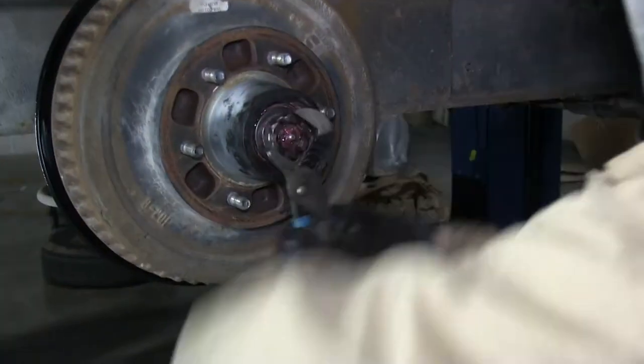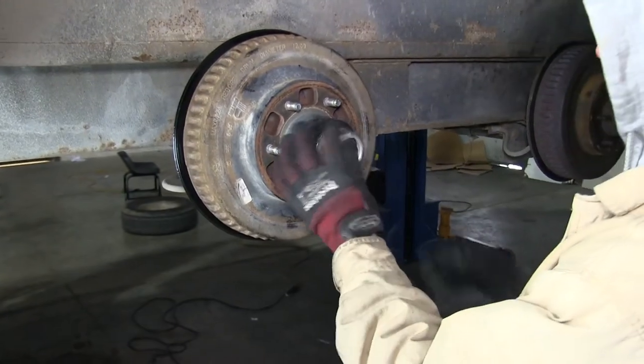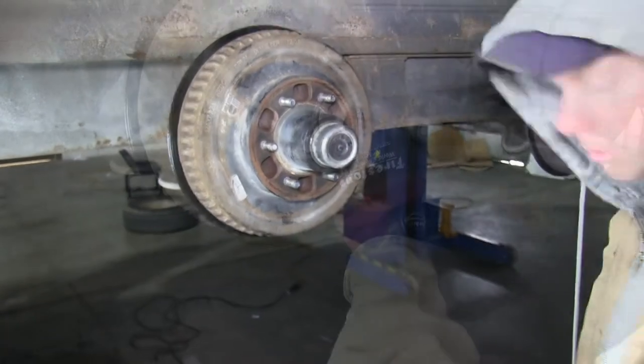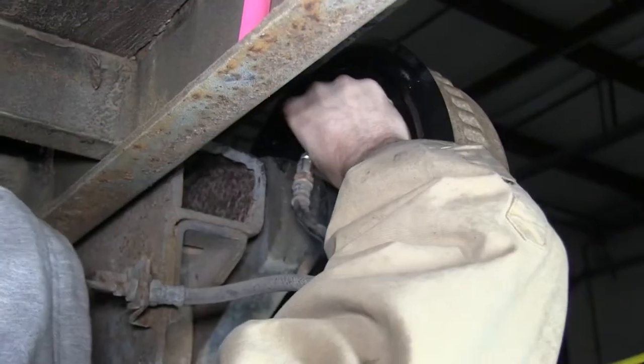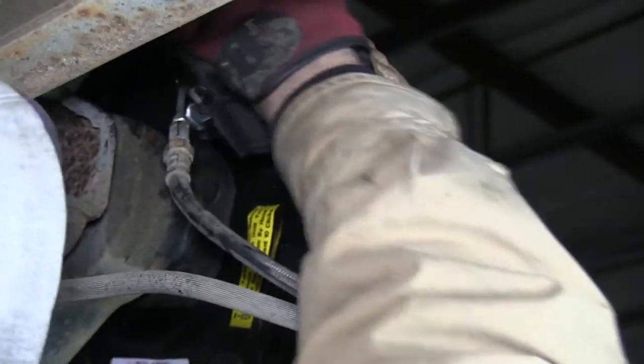With the new brake assembly in place, we'll go ahead and reinstall the hub. Next, we'll go ahead and reinstall the hydraulic line. We'll thread it back into the back of the wheel cylinder and tighten it down.